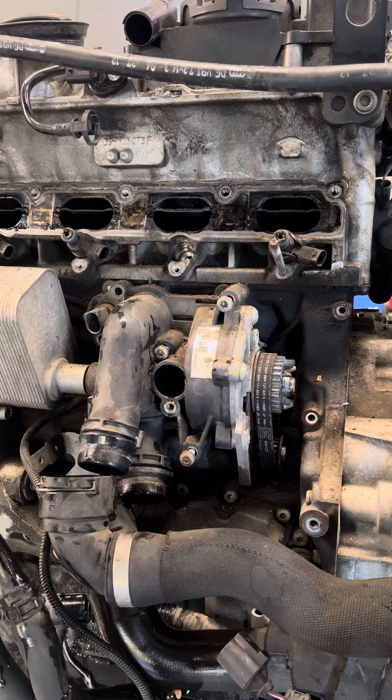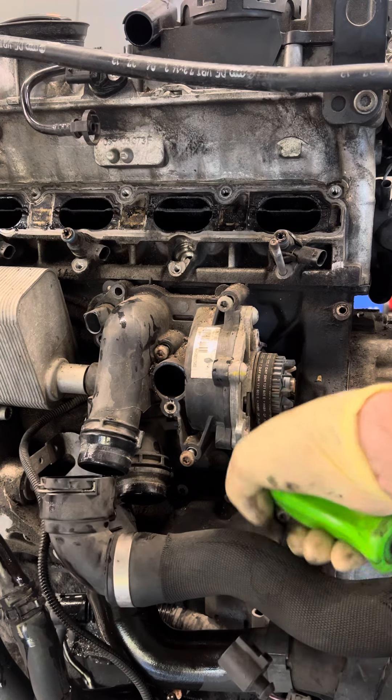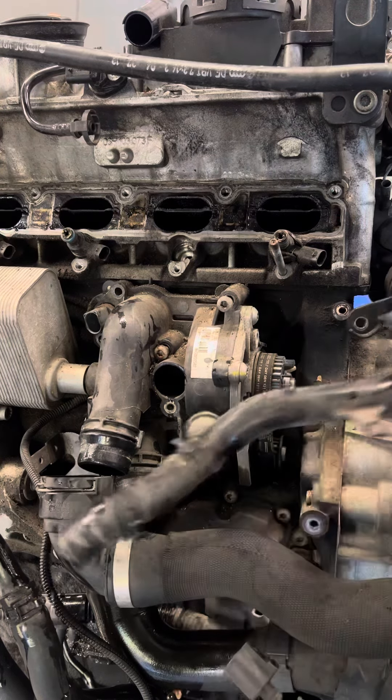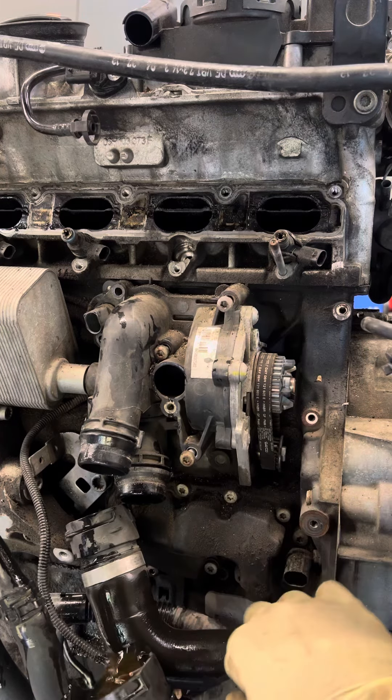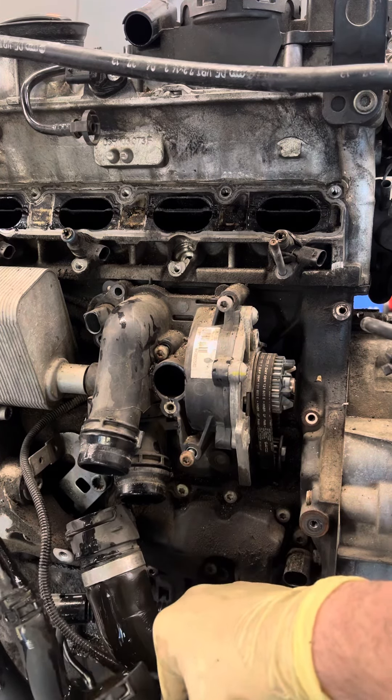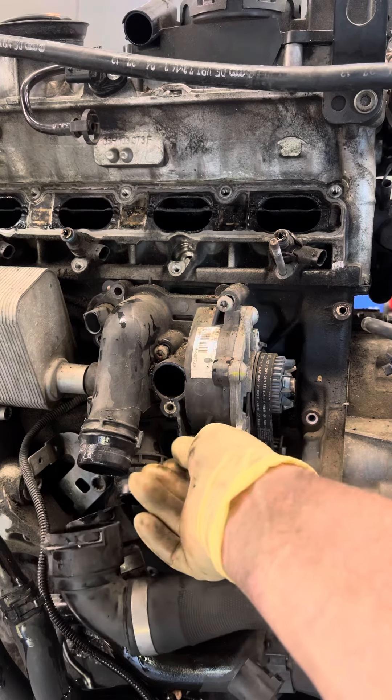I'm going to show you something you may or may not know. We're going to take this water pump off without taking the belt off the engine. This is a motor I'm getting ready to replace — it's out of the car, laying here on the table, just to make it easier to see.